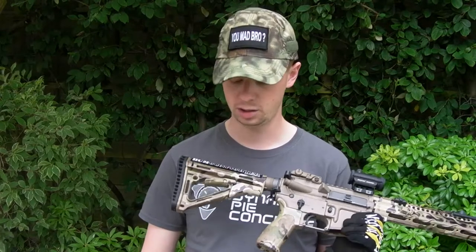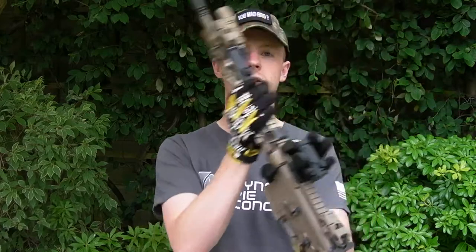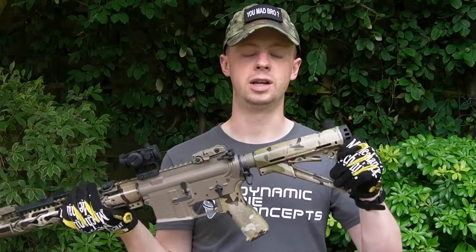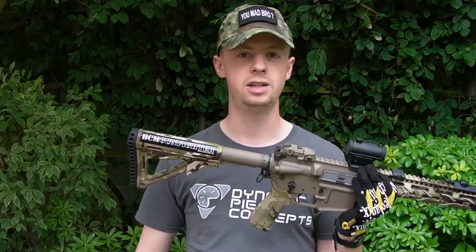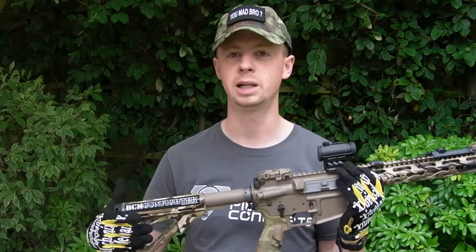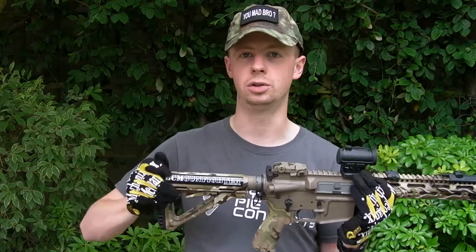There's a BCM Gunfighter little sticker just for tactical points, and obviously it's hydro dipped in the multicam pattern. The buffer tube has been Cerakoted in FTE, as will the other main metal parts of the gun, and the CTR locks on there really nicely.